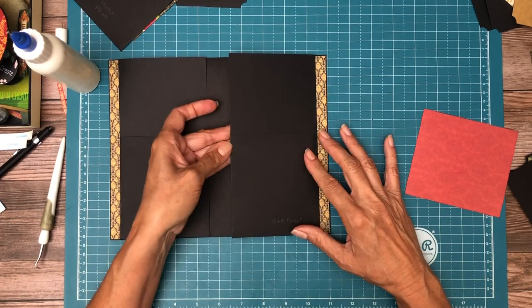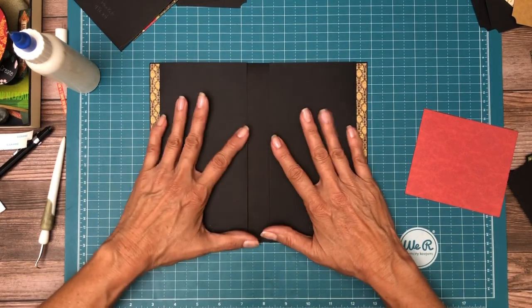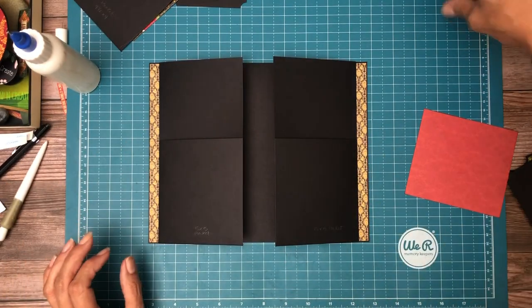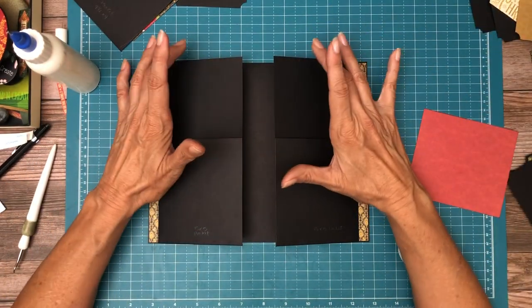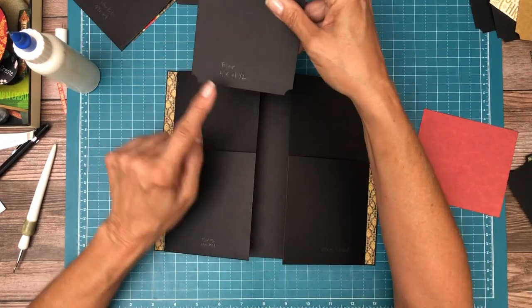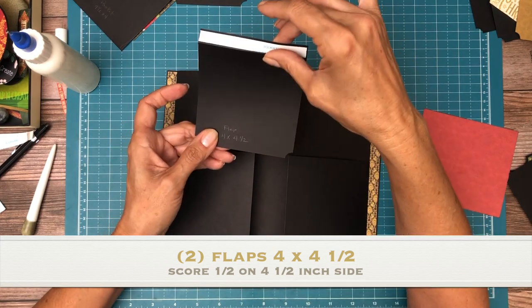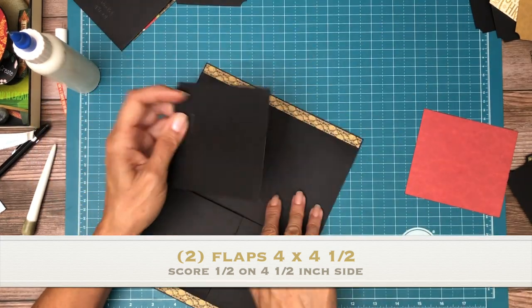This one turned out a little bit tighter, but they're both very much within an acceptable range. The next thing we're going to do is install a flap on each side. These flaps are four by four and a half — four inches across, four and a half inches tall. You're going to score a half inch on the four and a half inch side and go flush with the top.